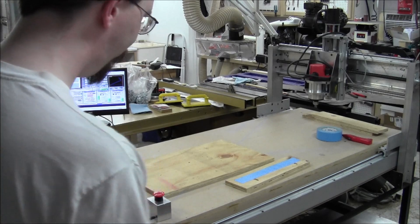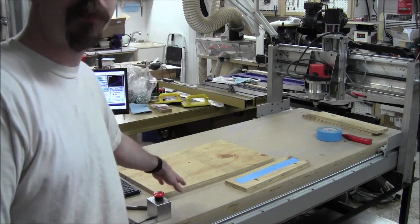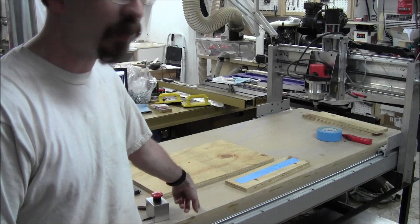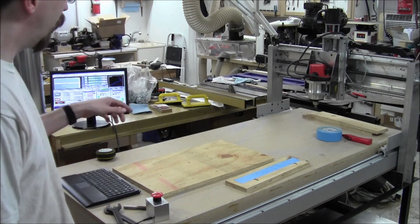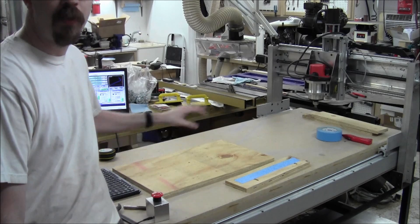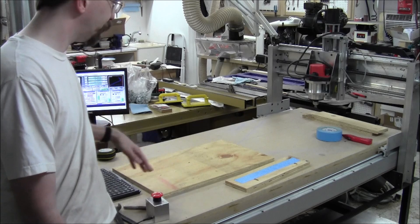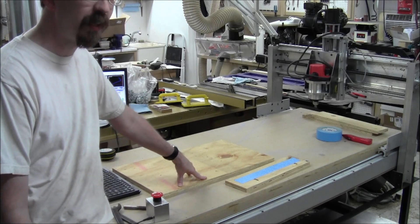Right now what I've done is put a temporary sacrificial board on here because I don't want to cut into the surface and hit nails. I need to make cuts all the way through the material, so I'm putting down a board I can cut into that I don't care about — stuck down with double-sided tape.